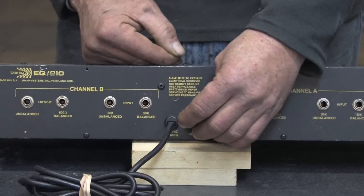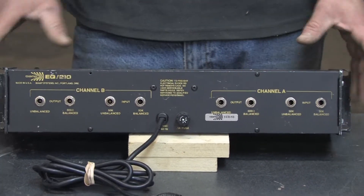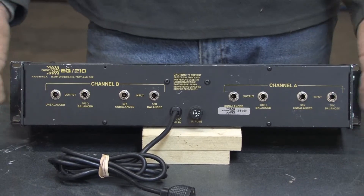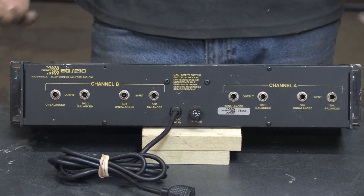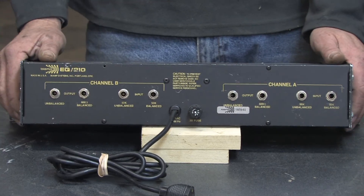If something should malfunction in an electrical device, it could put the voltage into the casing of the device, which could cause an electrical shock and death, or it could cause the system to overheat from a short and cause an electrical fire. So the purpose of a fuse is a safety circuit to prevent electrical shock or prevent electrical fire from happening in case of a short or malfunction.